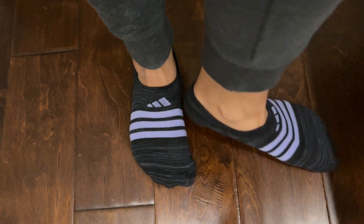Overall, if you love socks that are not too thick, no-show, and comfortable, I recommend these.